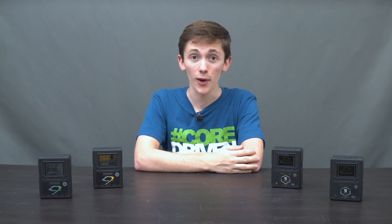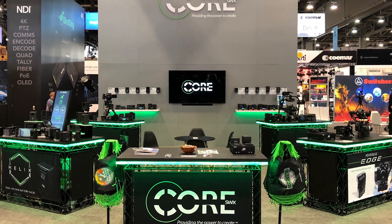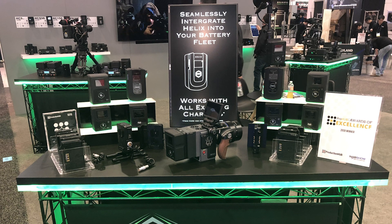Hey, Sean here from Core SWX. Since the launch of the Helix series at NAB 2019, the response has been incredible. And one of the most common questions we receive is: should I invest now, or wait until I need the higher voltage capabilities?